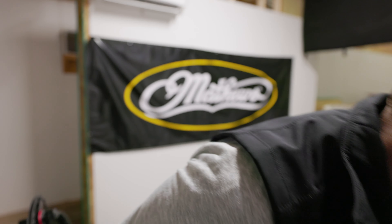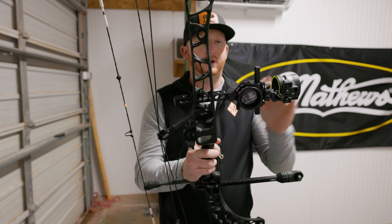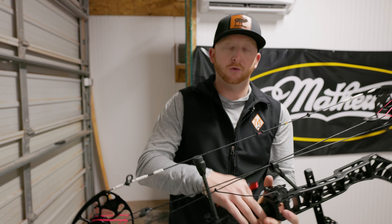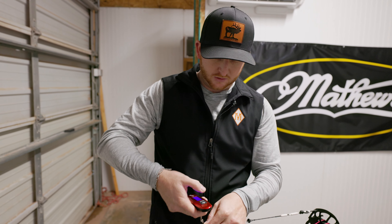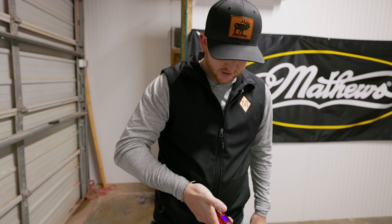Now let's get a physical weight. Again, this one has a different rest, obviously a longer bar stabilizer, so keep that in mind. This isn't a real comparison, just kind of giving you guys some numbers. Let's see what the physical weight of a fully decked out Matthews is — 6.2 pounds.